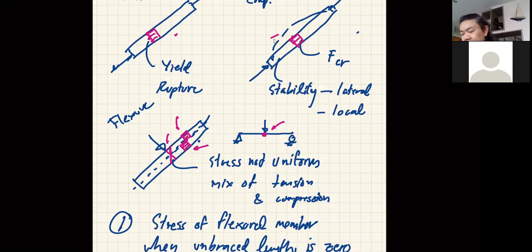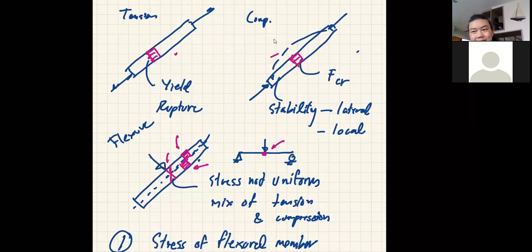Now the record is on. Based on the question I received a few minutes earlier, I think it's a very good question asking about why we don't have, or we are not going to reach, the rupture in steel — why we can use elastic perfectly plastic behavior.